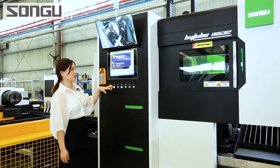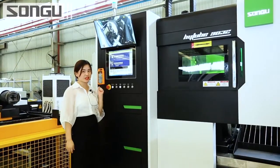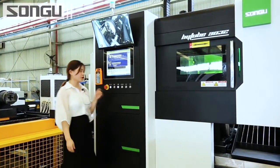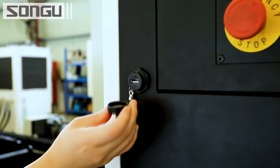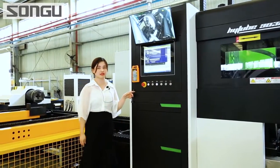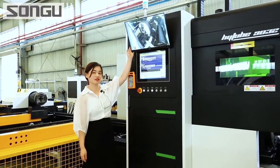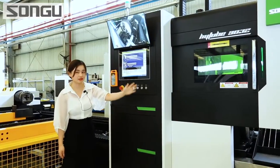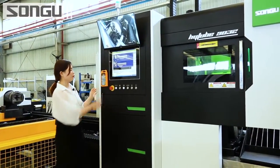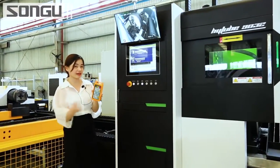This is the touchscreen operation panel. It is a large size screen which is convenient for operation and data editing. It is equipped with a USB drive support — you can input a file directly here. Over here is the real-time monitoring screen; you can see vividly what is going on inside the cutting area. We also have a remote control here, which is magnetic so you can place it anywhere you like.